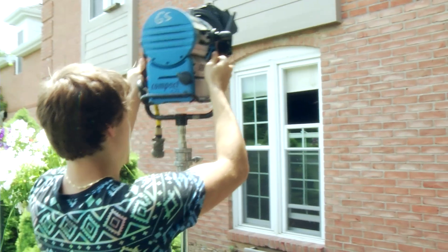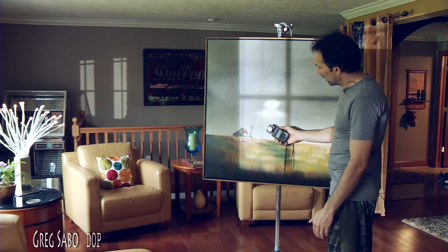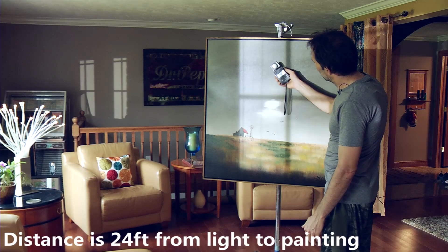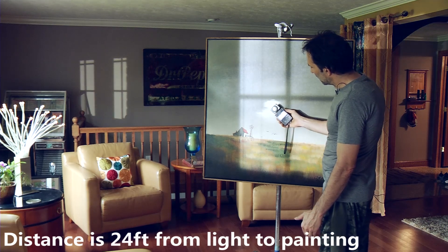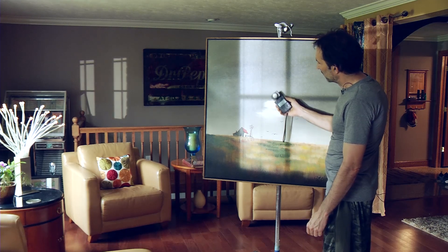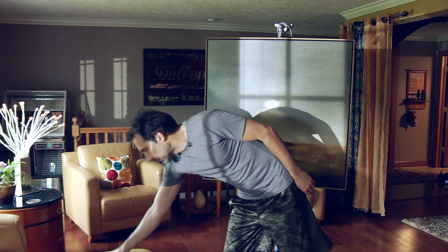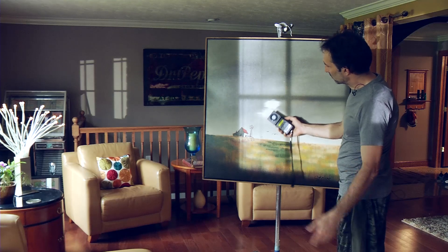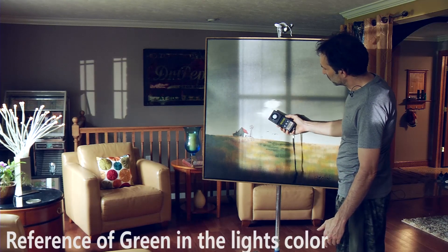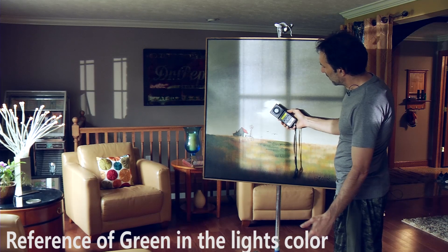We've got a 575 HMI Fresnel outside the window at full flood, pre-aimed, making about two and a half f-stops. We're at 250 ISO, 24 frames. I was doing color temp readings to give some color temp references with our LEDs — this is showing about a plus one.